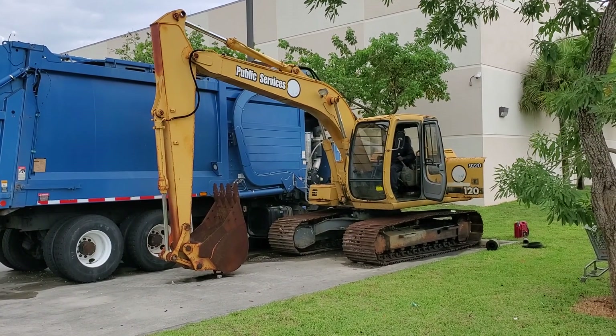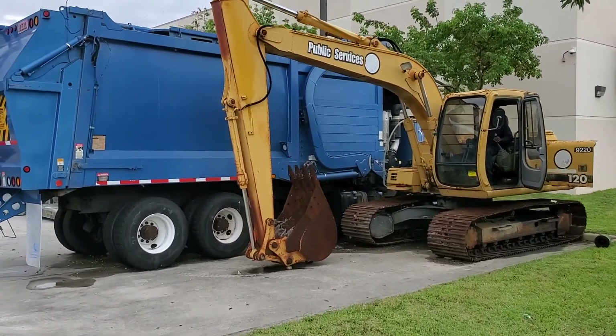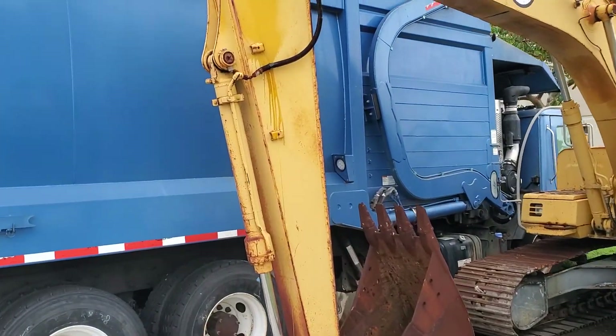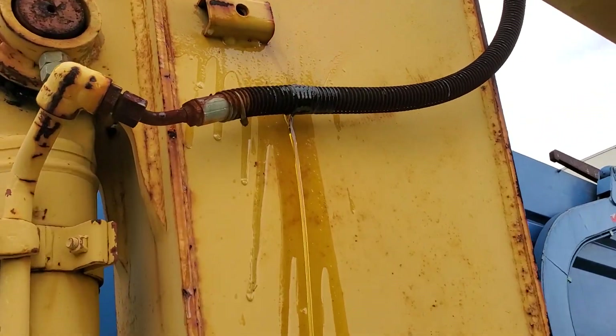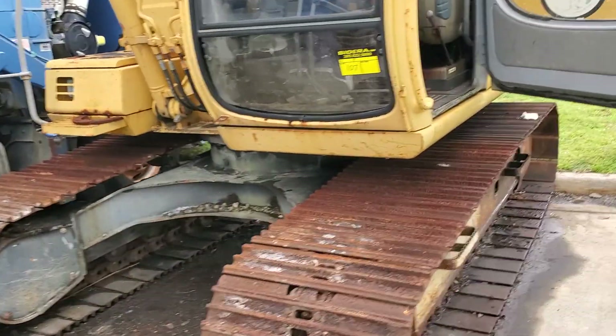We have a mechanic working on it, not the actual driver. It blew a hose right here — don't worry about it, it blew a hose right here. All right, let me show the engine running.